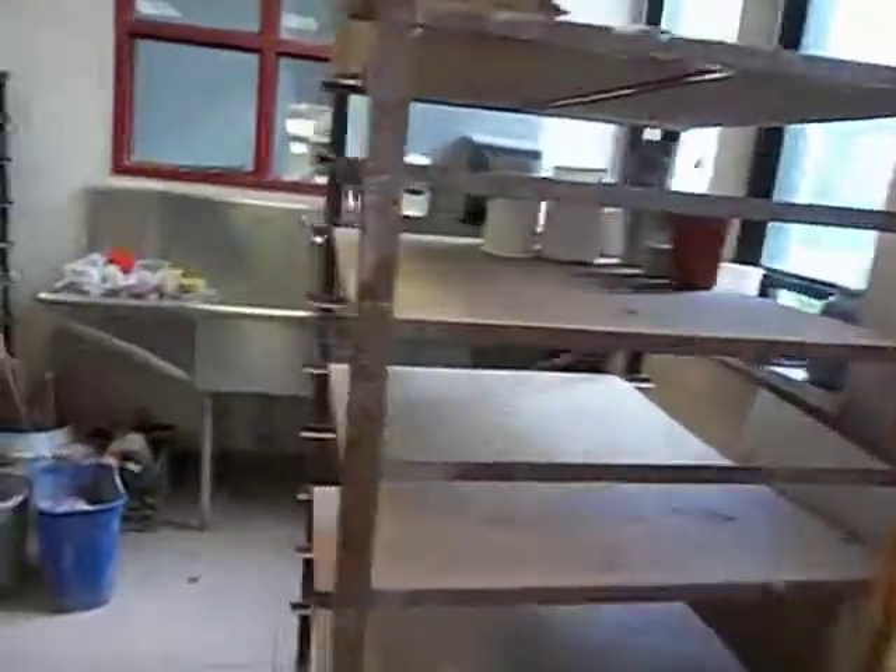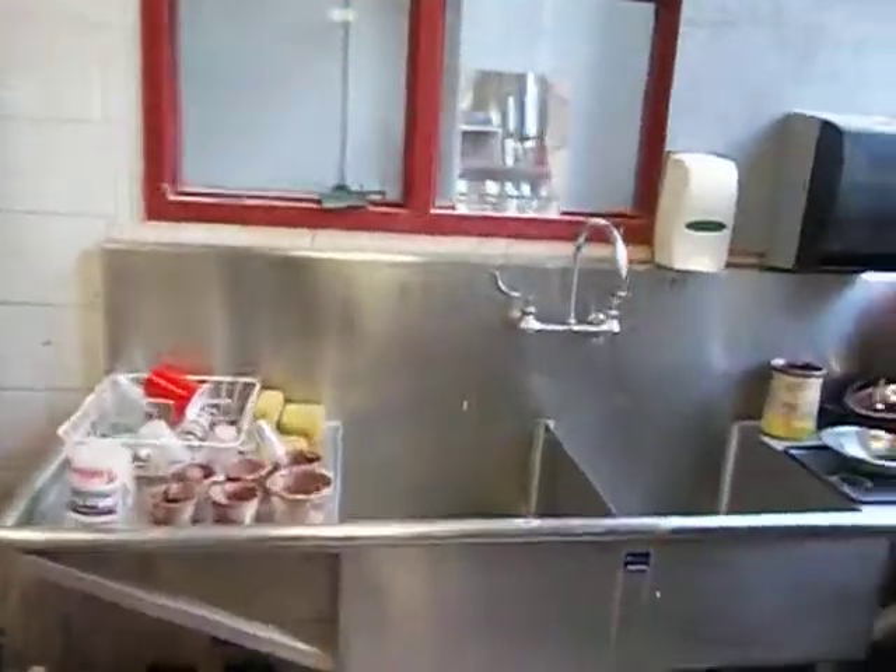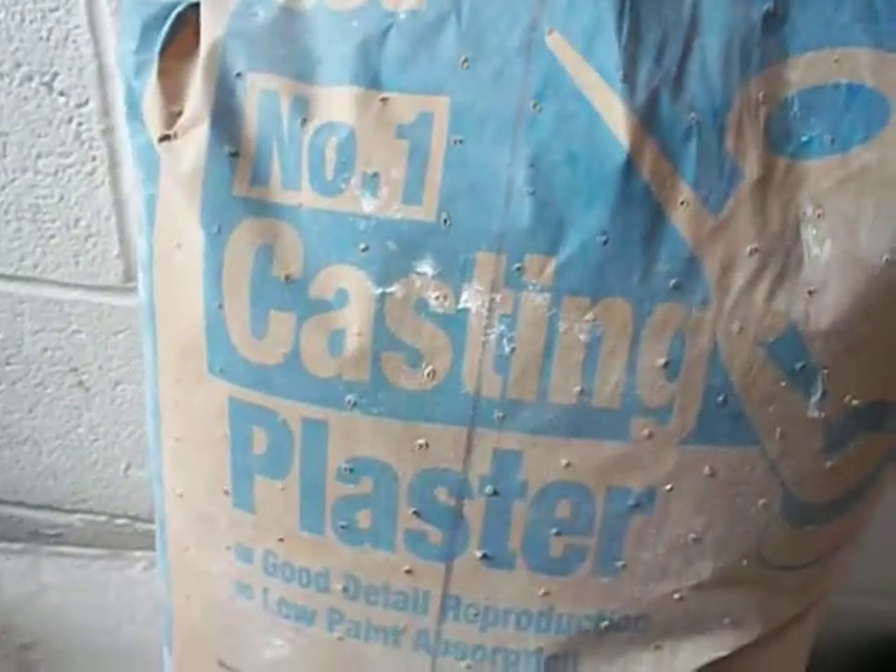These are more shelves for students' work. Over here we have our plaster studio, and this is where you make all your plaster. No plaster goes in the sink because plaster clogs drains. But this is where we do our casting and mold making.